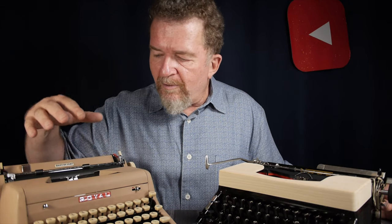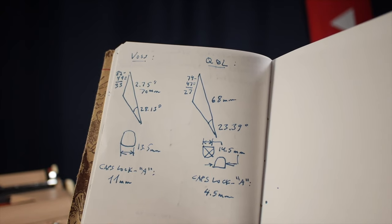Both of these typewriters are wonderful. The Royal Quiet Deluxe is a great typewriter, I love it, but for some reason the keyboard on the Vosses feels better. It has little to do with the touch of the keys or the action — it's more to do with the ergonomics of the keyboard. Have you ever noticed that some typewriter keyboards just feel more cramped than others, even when machines are the same size? That's kind of what we're going to talk about today: typewriter keyboard ergonomics.